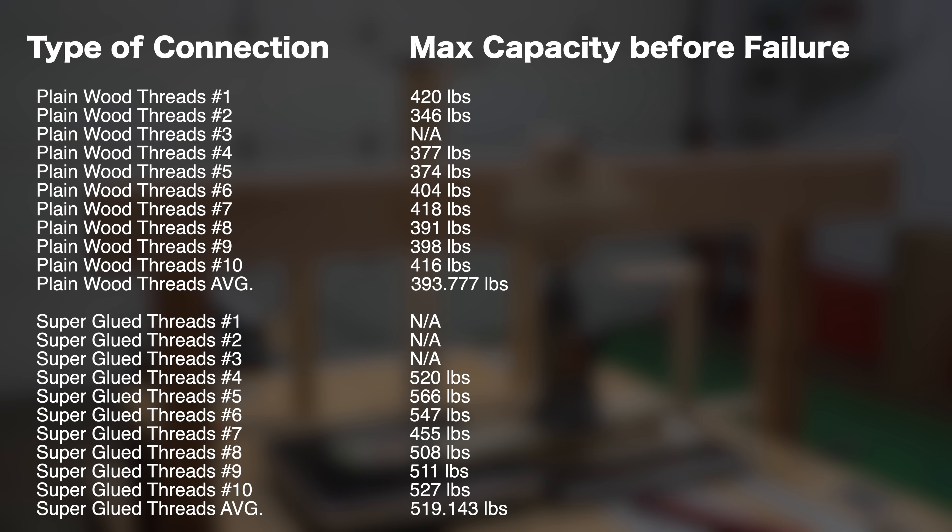After testing the quarter-inch samples, I decided to test one of the half-inch samples just for fun. As you can see, even though it exceeded the capacity of both scales, I still had to apply a lot of force in order to get it to break. My guess would be that it was in excess of 1000 lbs.